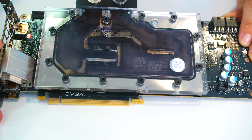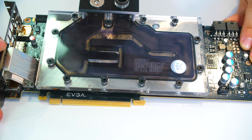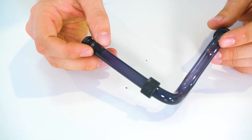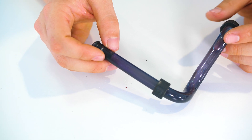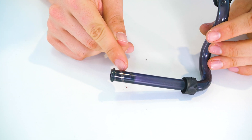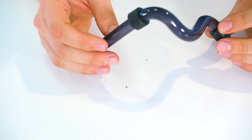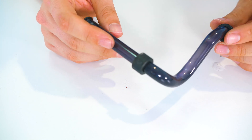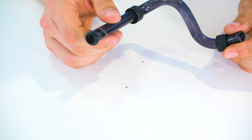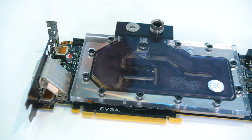We'll take this right apart and try to clean that out as best as we can. This is one of the tubes, fully empty. As you can see, it has been stained quite a bit. We do have a silver kill coil right at the end there. This is a Mayhem's dye and it has certainly stained these tubes quite a bit. Let's go ahead, take the GPU block apart, and see what we can do about it.